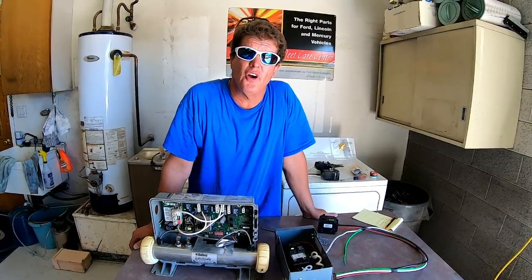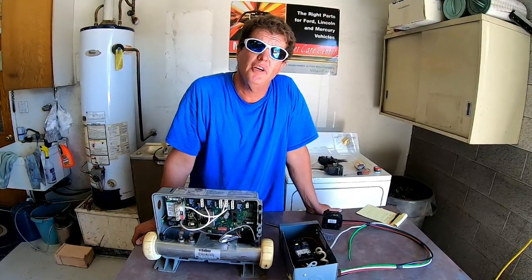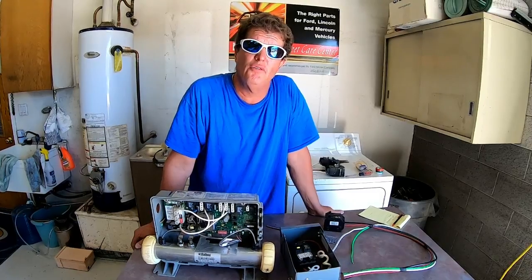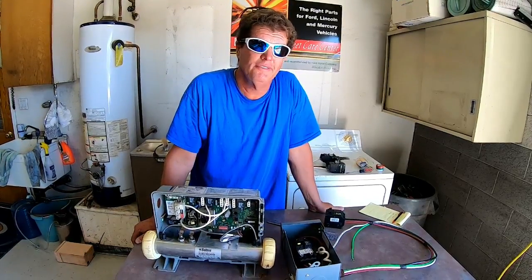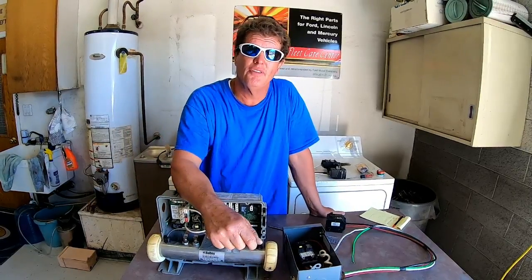My name is Scott, I'm with the Arizona Hot Tub Factory. They call me the Spa Man, and please remember — it's just a hot tub in the backyard, it's full of water and it's blowing bubbles. Don't go crazy, and with that I'll see you on the next video. Thanks a lot everybody.